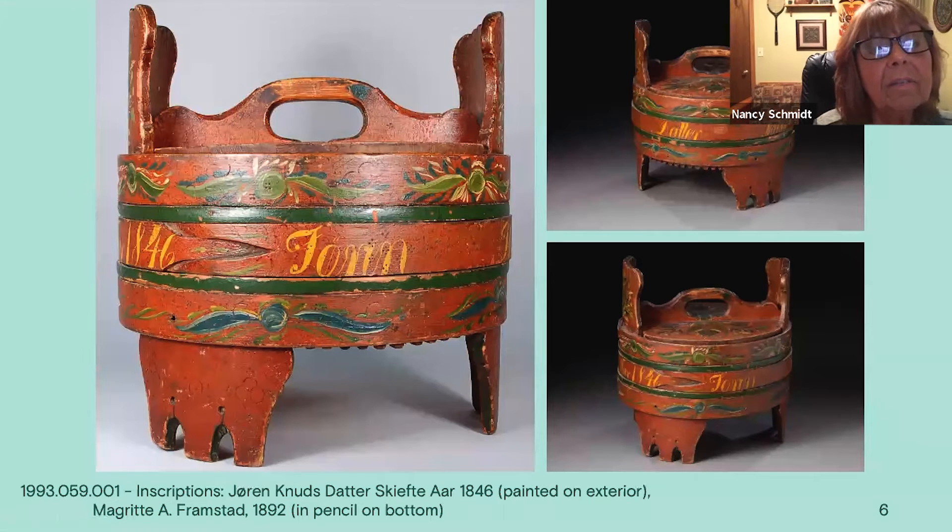These show the sides from different directions. You can see the green bands, which are a very good contrast to the red because they're opposites on the color wheel. This is a thin space, so there are very thin S-leaves to fill with a little flower or swirl in the center.